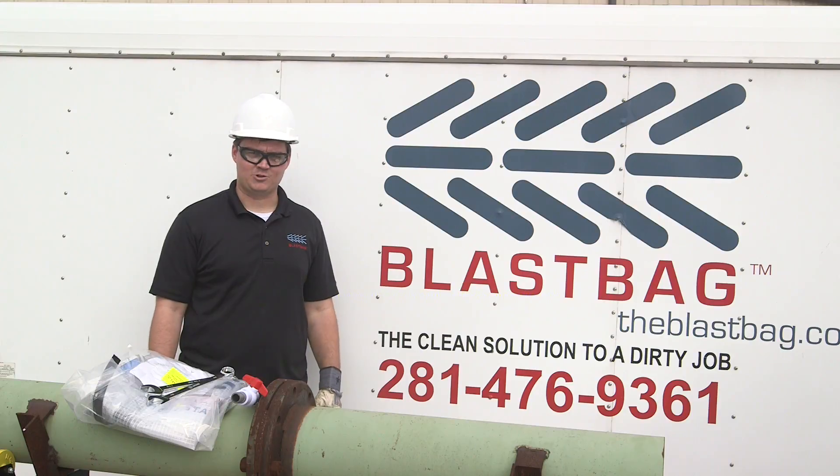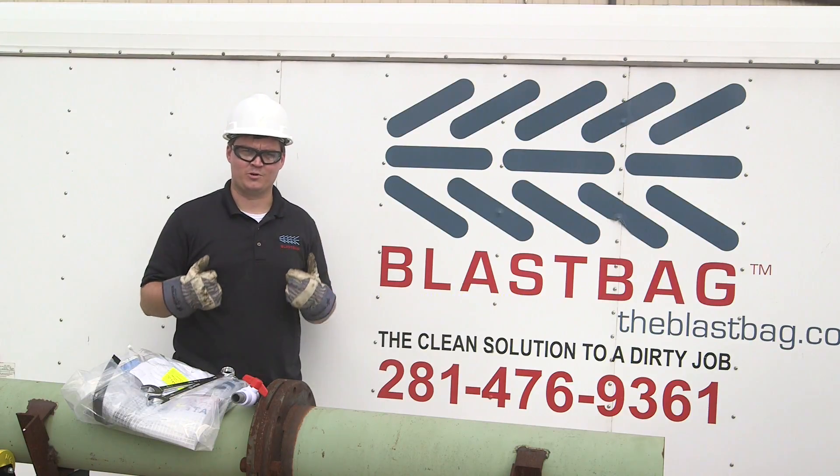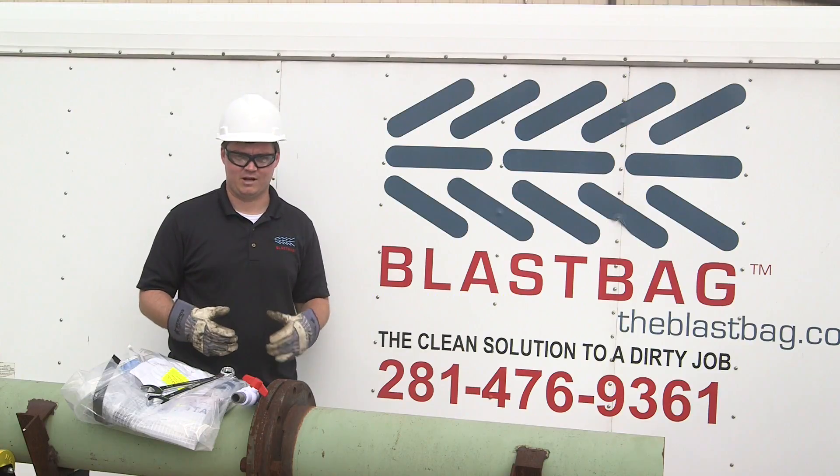Before using the flan drap, you need to make sure you have the appropriate equipment. First and foremost, you need to make sure you have the appropriate PPE when using the flan drap.